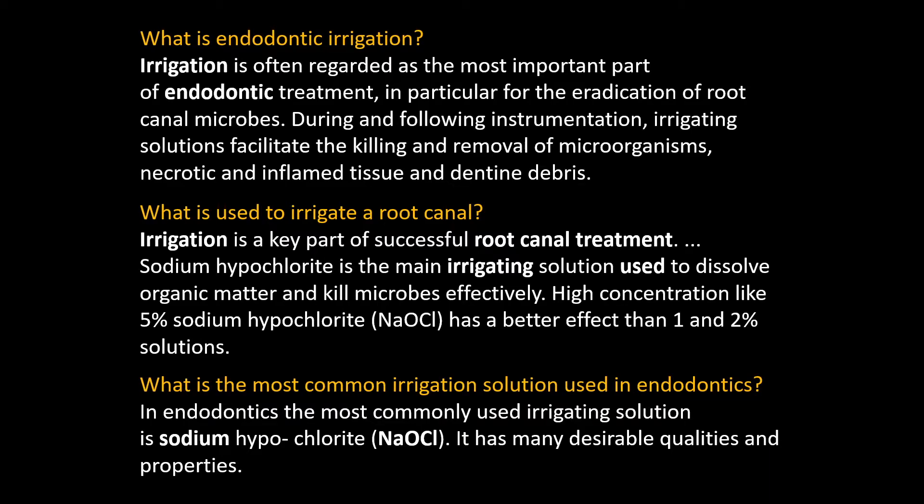A common question I hear all the time is that irrigation is often regarded as the most important step — used to kill and remove microorganisms as we talked about. Usually the most common irrigation solution for a root canal is sodium hypochlorite.